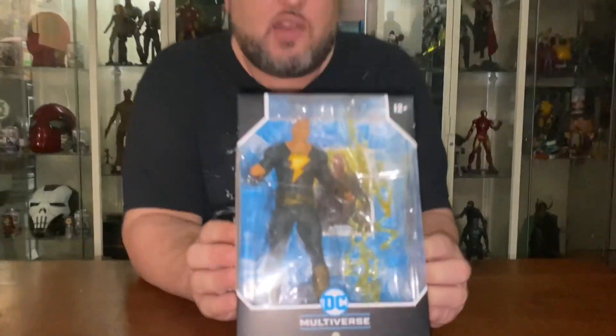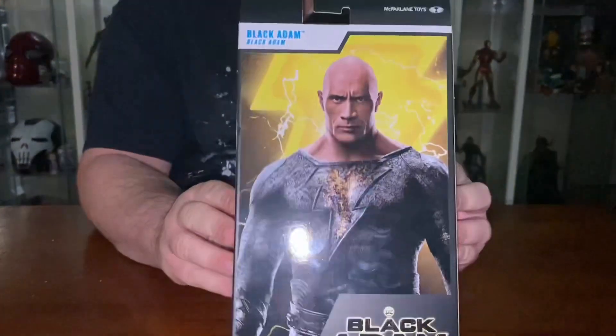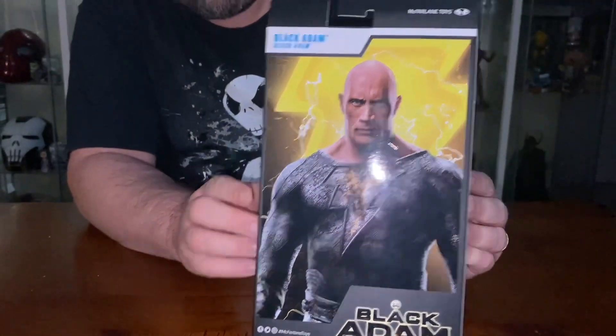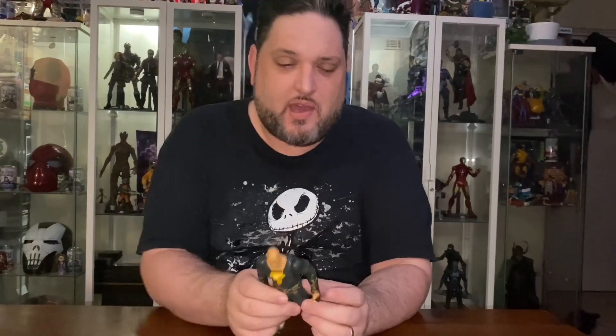Anyway guys, I'm going to open this one and show you. First of all, the box is the standard Multiverse box and we have a nice piece of art on the back of Black Adam. Now we'll open it for you guys — okay guys, pulled him out of the packaging.